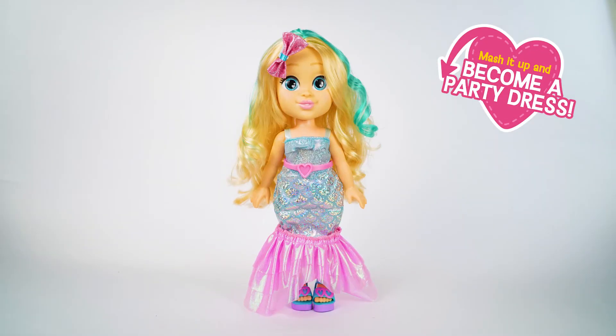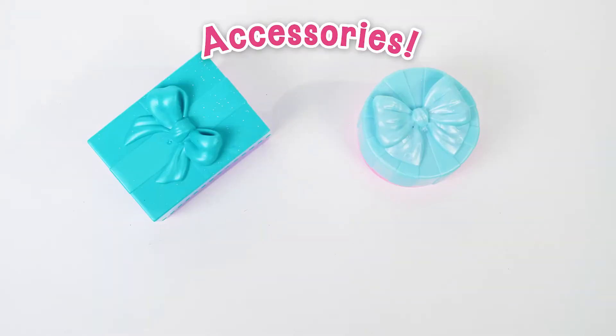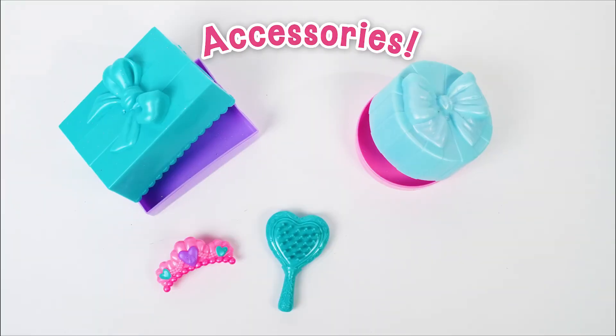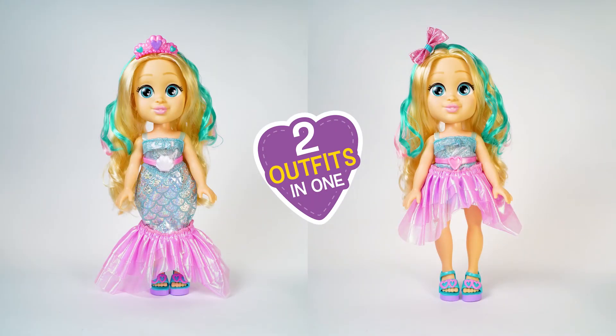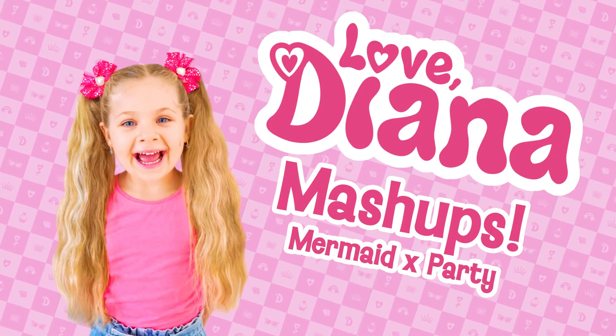Diana transforms from a mermaid into a party dress! Amazing! Open the surprises to find two outfits in one! Mash it up and switch it up with the Love Diana Mash-Ups Dolls!